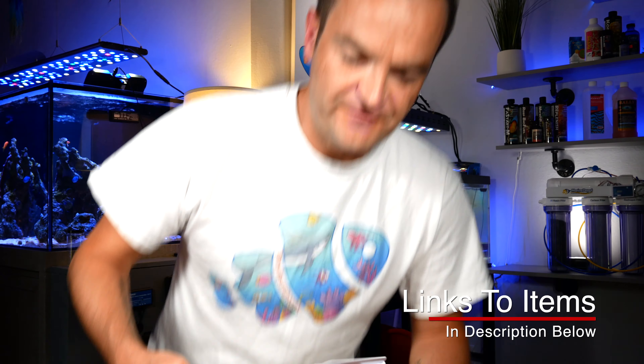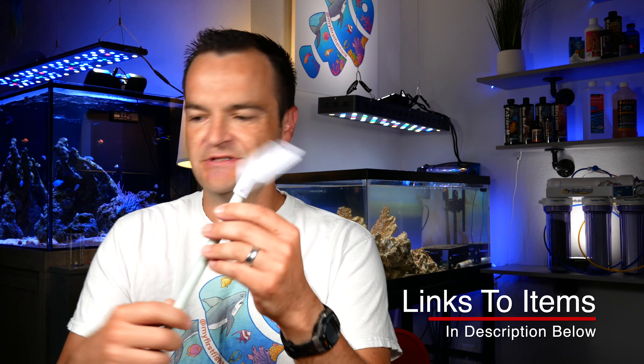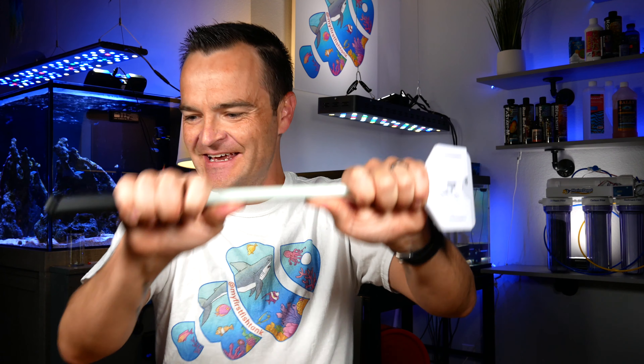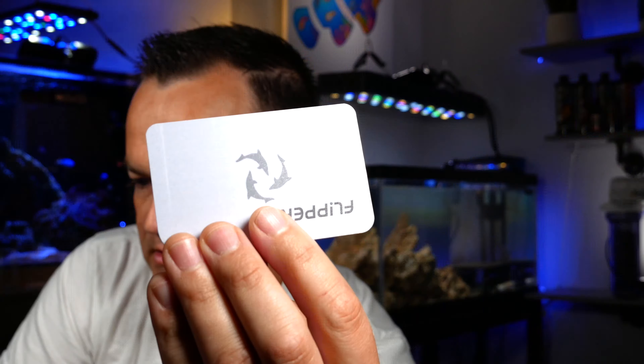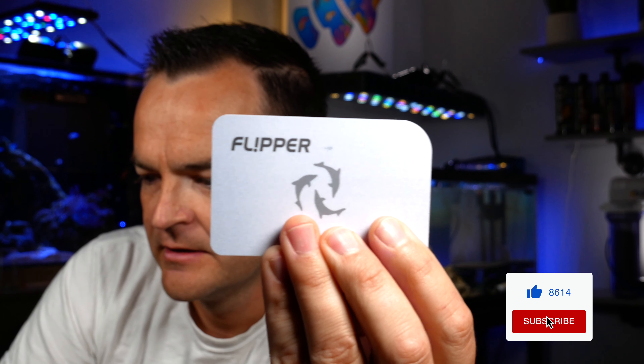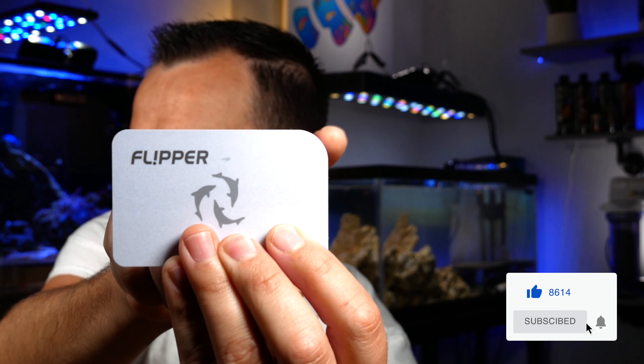We put the flipper scraper to the test and of course it works fantastic. It's kind of as hard as I can go — I'm not the strongest guy — but it's probably the sturdiest scraper out there. What I just noticed while cleaning: those edges are a little bit rounded, but one edge is quite rounded. Flipper makes these in various sizes for glass and acrylic tanks. I think they run anywhere from $22 to $35. I'll put the link below.